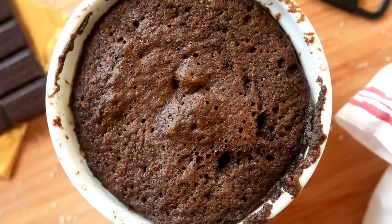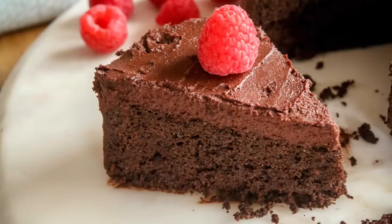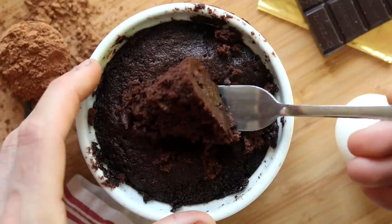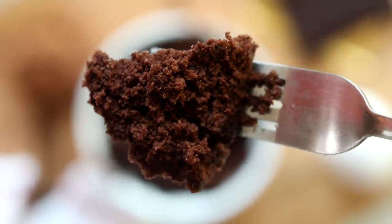Keto chocolate cake in one minute is what we've got on the menu today. A few weeks back we did an entire keto chocolate cake recipe on the channel, and I figured there's probably a good amount of you who don't want to make an entire cake, or don't want to eat an entire cake — because if you make one you pretty much commit to eating the whole thing. So that's why we're doing this quick and easy one-minute version.